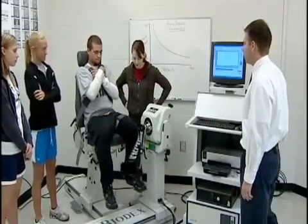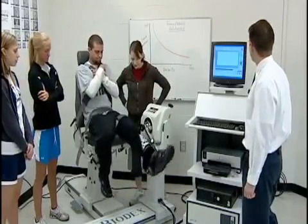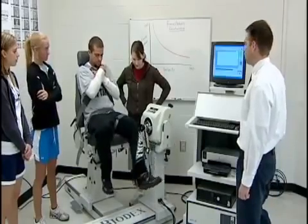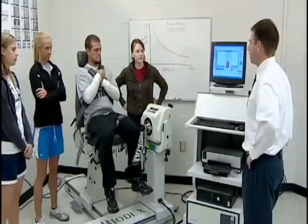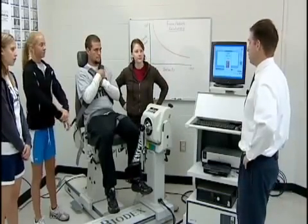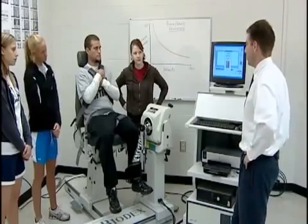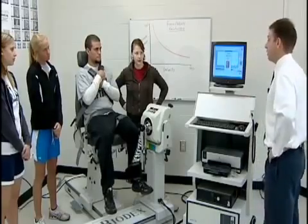Zach performs the test at 120 degrees per second, kicking and pulling as hard as he can through the full range of motion. The next speed will be 30 degrees per second — half the speed of the first set, so this will be very slow. This one is a little more strenuous, but we should see peak torque values highest here of all three speeds.